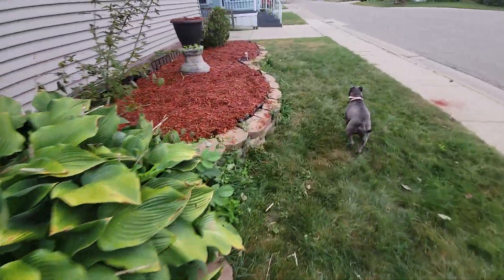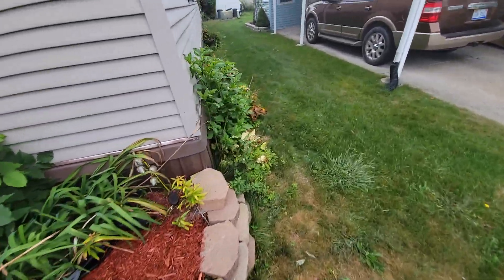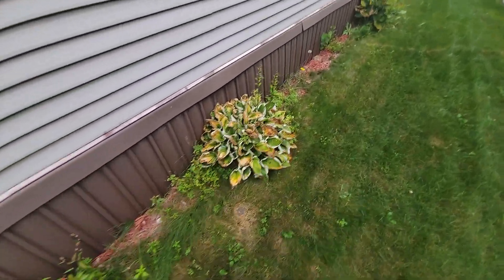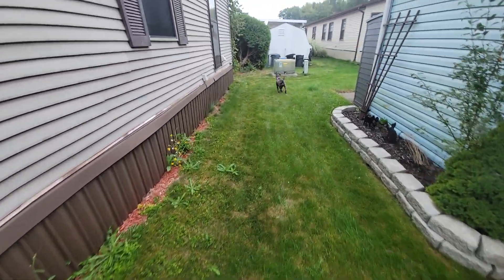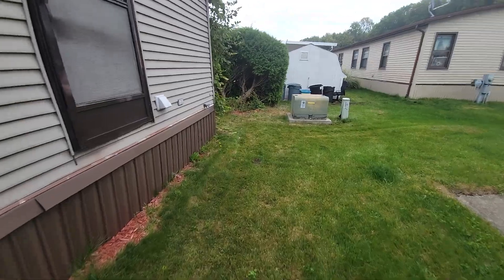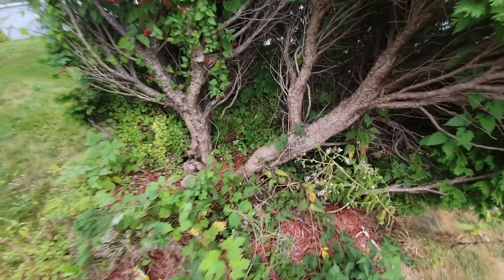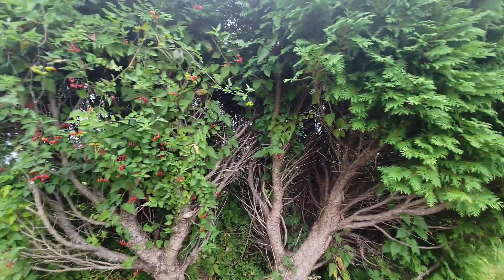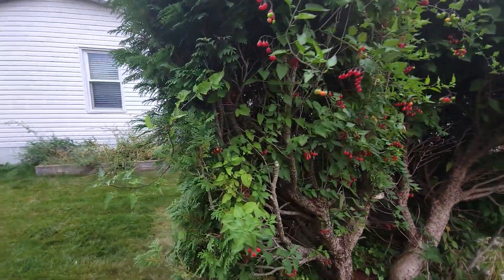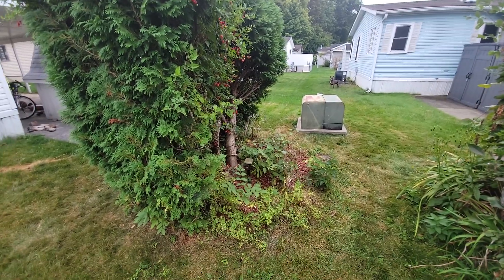We'll go around back here. Come on Cole, stay with me buddy. This stuff's dying back — I'm going to clean that up and make it look good. I just bought a new blade for my chainsaw. I'm going to cut that tree down there and that one there. They make for a good privacy fence, but it's ugly. I'm going to cut that out.